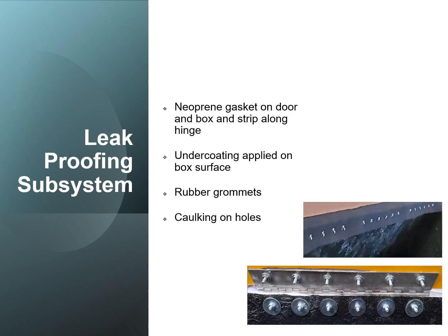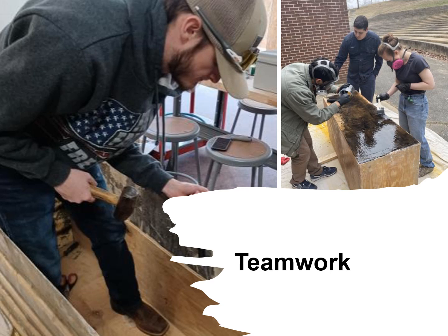Neoprene gaskets were also used at the door and box and strip off on the hinge. Undercoating was applied to the box surface to help with leak proofing. Purple grommets were used at the electrical subsystem, and caulking was used at any holes that were placed on the box.